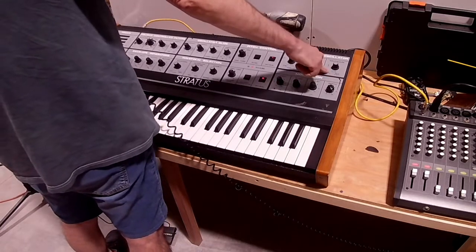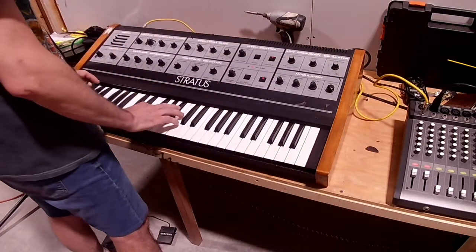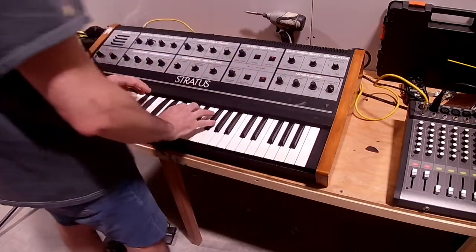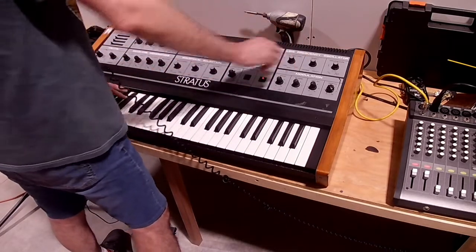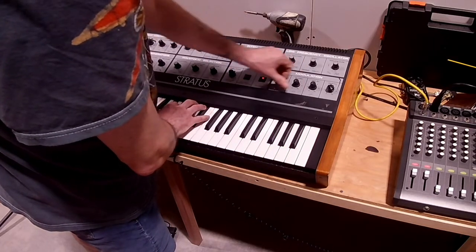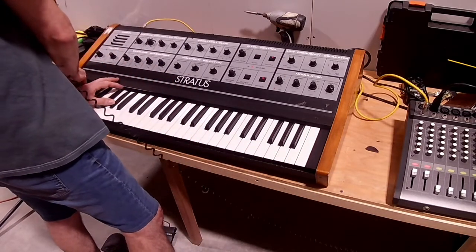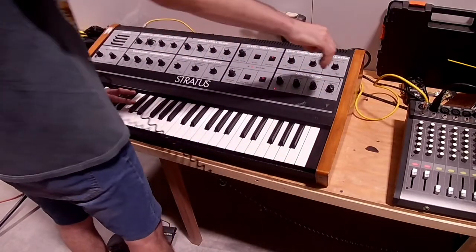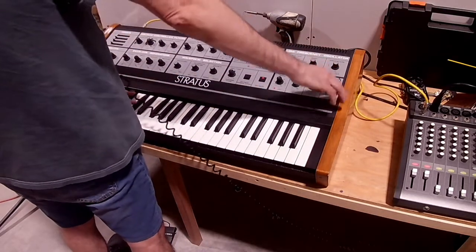You can have it do a wave shape — a saw wave shape or a square wave shape. If I do it on VCA, you can hear the square wave just pulsing on and off. This is what the saw, or the triangle wave, sounds like.